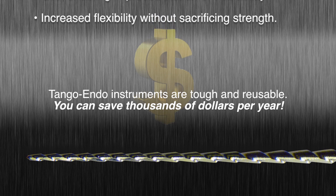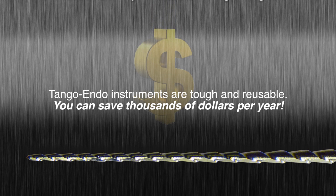Tango Endo instruments are tough and reusable, providing you dramatic savings compared to single-use systems. You can save thousands of dollars per year.